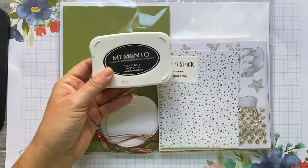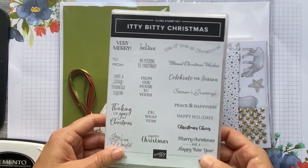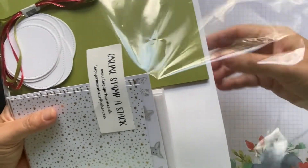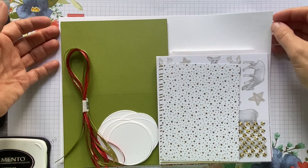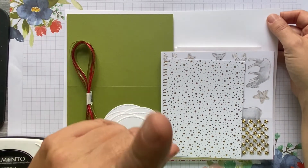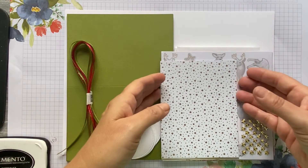You only need one ink pad today — a black ink pad; I'm using Memento. The stamp set I'm using is the Itty Bitty Christmas, and some of you upgraded to get this stamp set as well. In your pack you've got half of a refill kit plus card bases. At the back you've got two pieces of whisper white A4 — either thin or standard whisper white. Make sure you keep one full sheet to one side for cards three and four, and you'll use probably half a sheet for cards one and two.